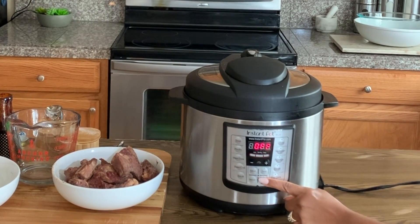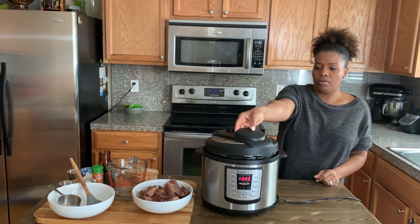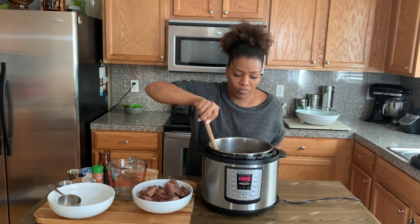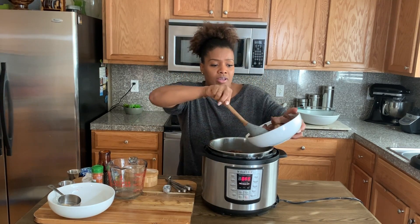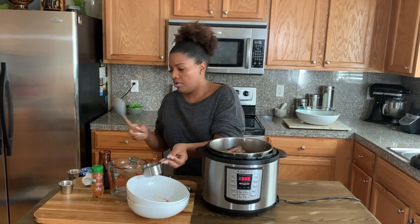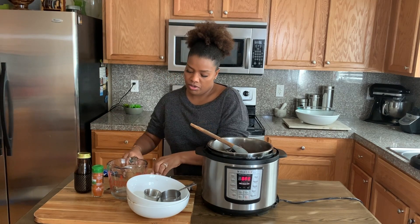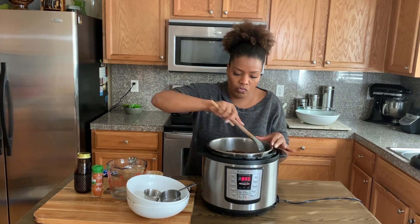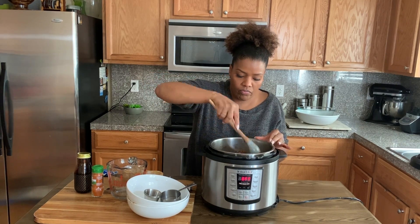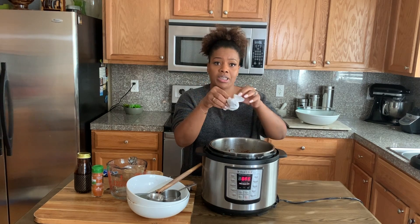After 60 minutes, hit cancel, then switch to venting to release the steam. Quick tip: stand away from your Instant Pot when releasing steam, and use the cover as a shield when opening. The cowheel should look rich and dark — it's soft but not mushy yet. Go ahead and add back in the browned beef along with a little more sugar — about a tablespoon — plus another half cup of cassareep and a pinch of salt to tie the flavors together. Mix it up, then put the lid back on and pressure cook for another 45 minutes.